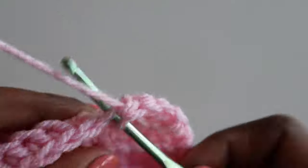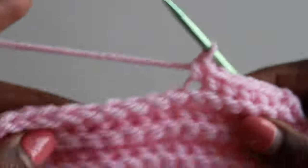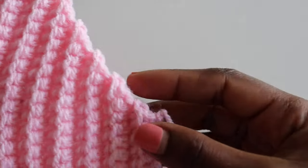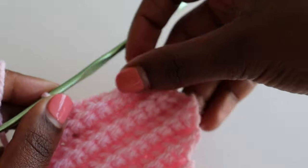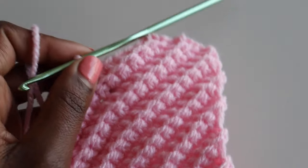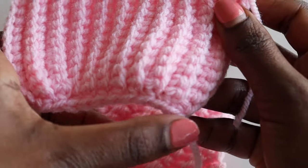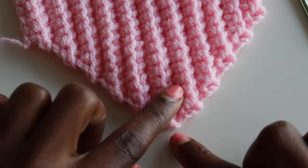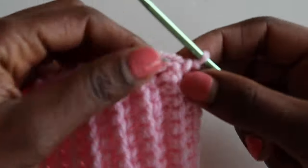From now on, go into every stitch with one single crochet until you get to the bottom. You're making a decrease when ending the row and when starting the row at the top — keep the bottom flat. Continue down until you have the same number of rows as the beginning — 22 rows total. Once you're done with your bra cup it should look like this. I'll show you how to do the bottom once you're done.